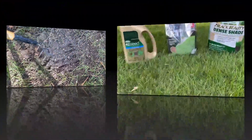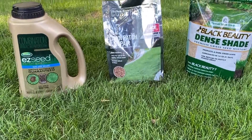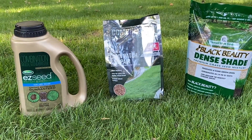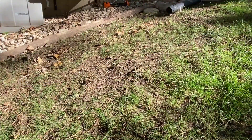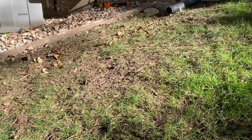Then you're going to head to the home center or the hardware store and find the grass seed that fits the area where you want. This Easy Seed from Scott's has fertilizer built in — that lawn patch in the center or the dense shade variety. Then go ahead and sprinkle that seed over the areas that you just loosened up.